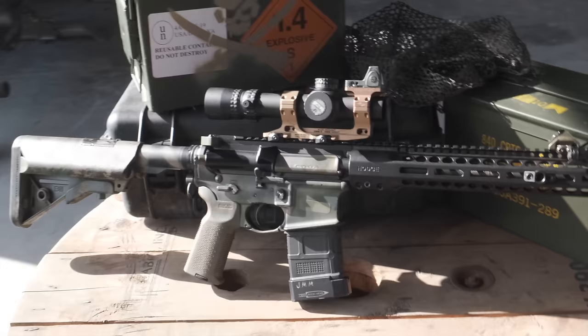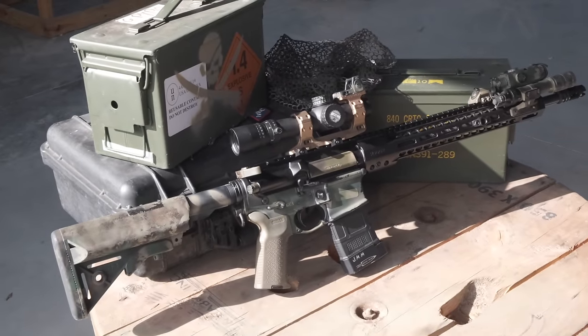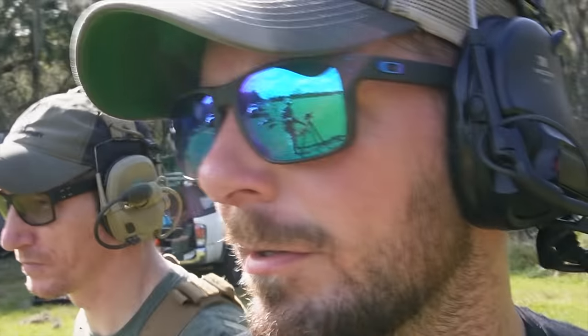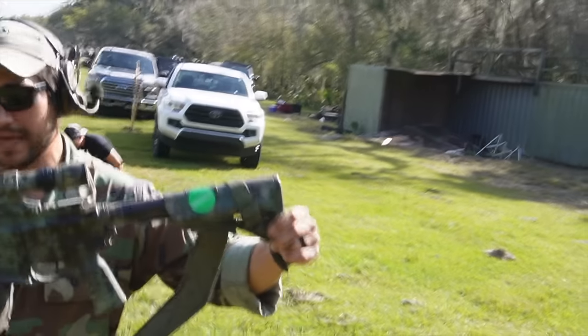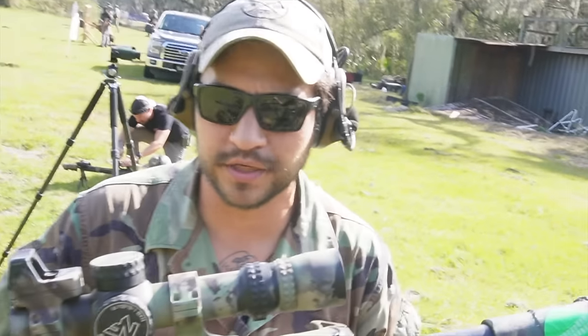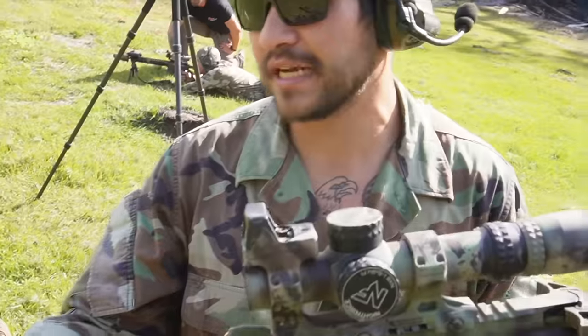The scope came in on a Friday. I shot a match Sunday, mounted it at the ranch, and it fell off in the first stage because I was in such a hurry and didn't tighten everything down. I mounted it back up, re-zeroed it during the match, and finished shooting the rest of the match. Never had an issue with the turret skipping around — nice and tight.